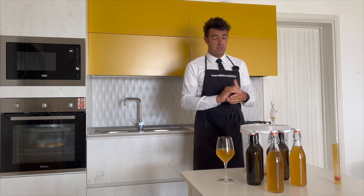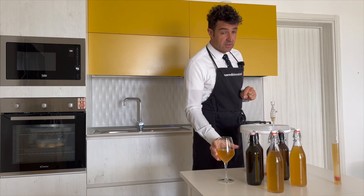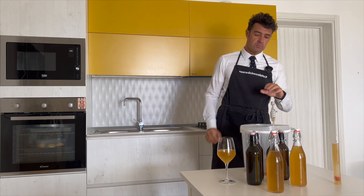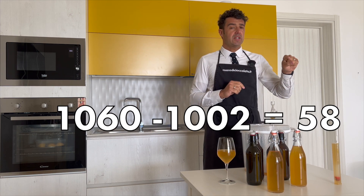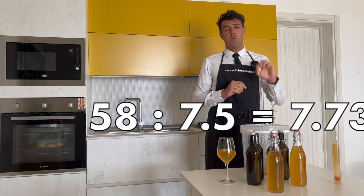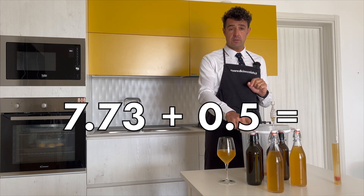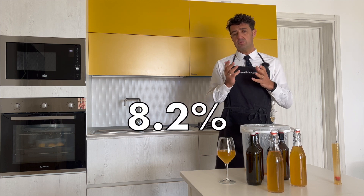With this recipe, more or less, we will obtain 3 liters and something of wine. I already checked the taste — it's very fruity and sparkling, and you can smell the dry fruit. Very, very good. I'm so eager to taste it after the second fermentation in the bottle. For the alcohol content: the initial gravity was 1060, the final gravity is 1002. The difference is 58 — we divide this number by the coefficient 7.5 and we obtain 7.73. Plus 0.5 for the sugar added in the bottle for the second fermentation. The final alcohol content of our wine will be around 8.2%.